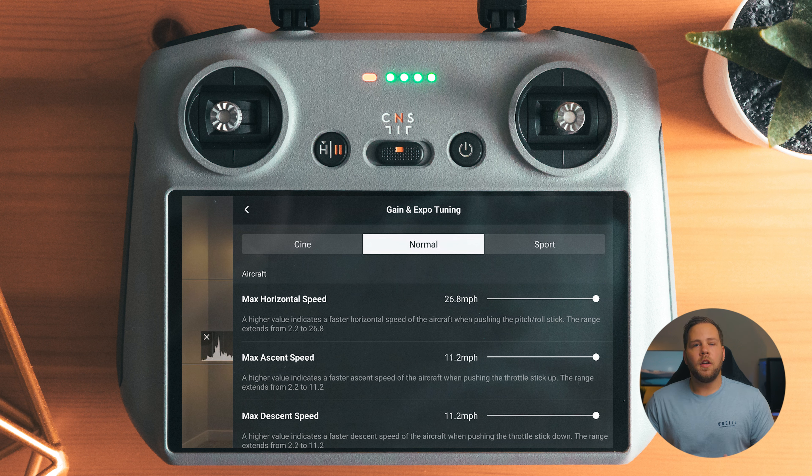Gimbal mode is set to follow. Gimbal calibration — if the gimbal is off or tilted, that's where you can calibrate it. Stick mode is mode one. For button customization, the only thing I changed was the right dial — from the factory it's set to zoom in and zoom out, but the Mini 4 Pro doesn't actually have a zoom lens. It's just digitally cropping, which I can do in post. So I have it set to adjust shutter speed, so if I'm in the air and need to darken or brighten the image, I can just use the right dial.